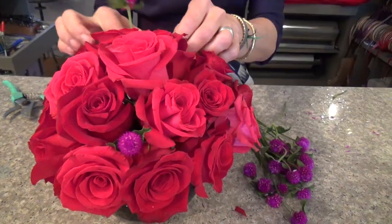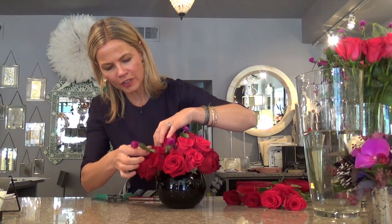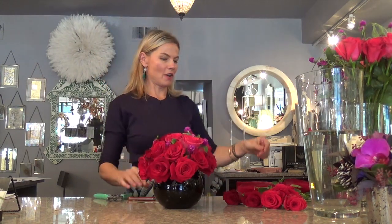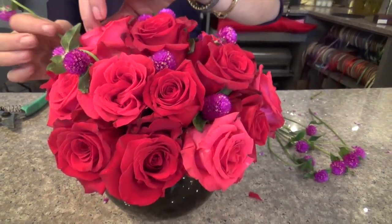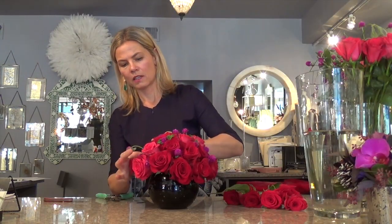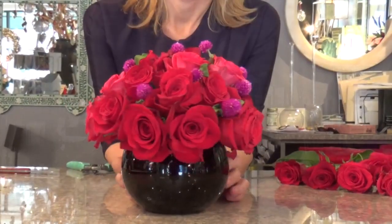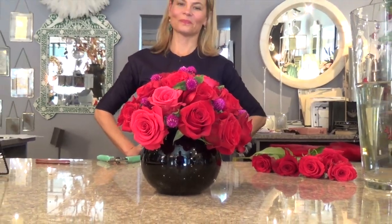The gomphrena is more of a field flower, so you have this interesting mix of roses, which are a novelty flower, and then a peasant or field flower. You can continue adding it until it's all filled up — it's up to you when you want to stop. Tada! That's an easy Valentine's Day arrangement.